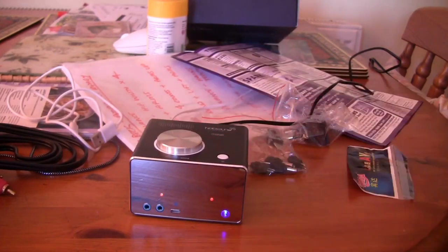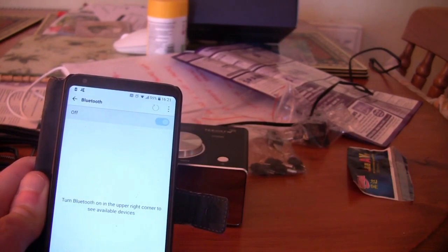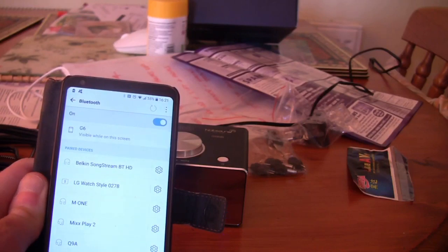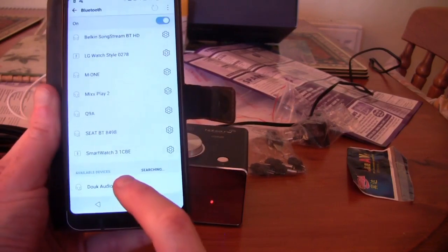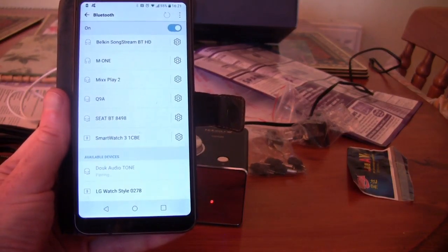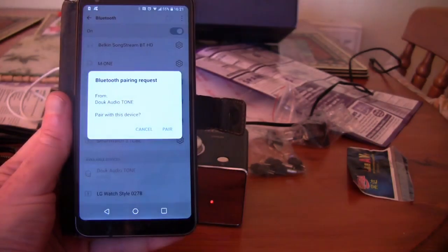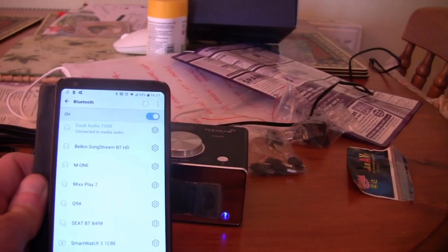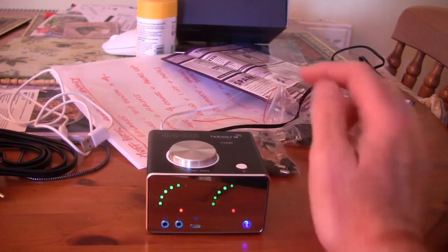Let me see if I can connect via Bluetooth. I've got the mobile phone — turning Bluetooth on, refreshing to see if it can find it. Here we are: 'Duke Audio Tone' at the bottom. Let's see if I can pair it. Right, it's connected.